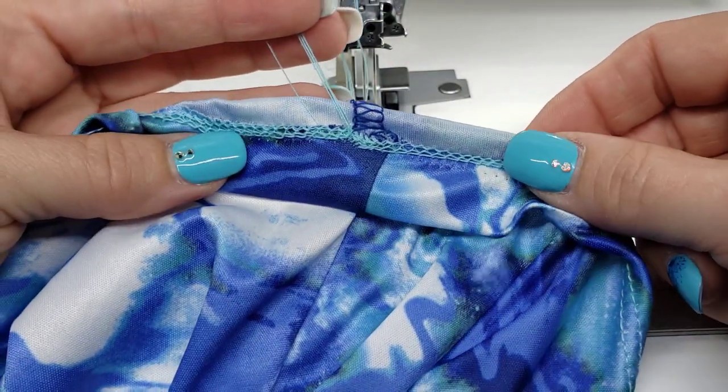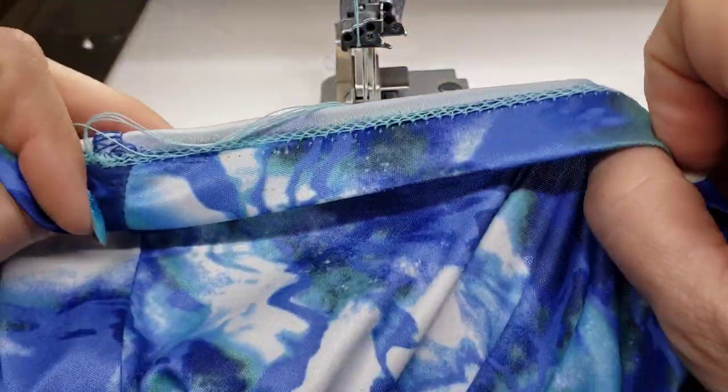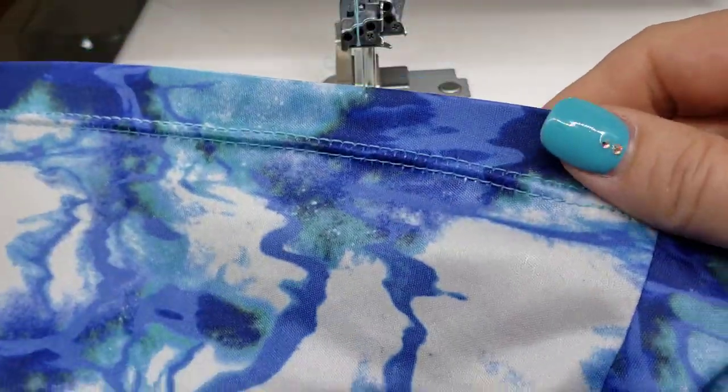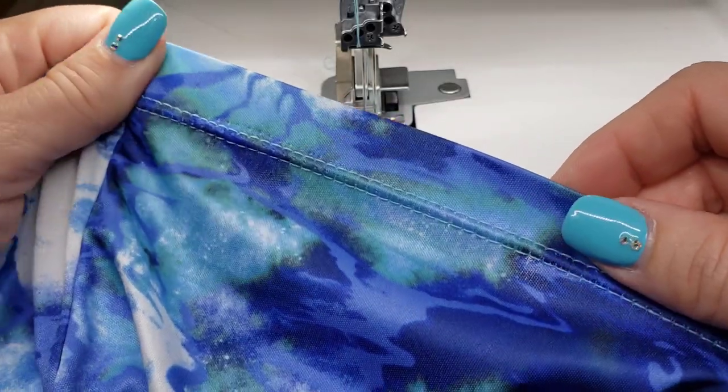And there you go. How quick and easy was that to give you a nice, beautiful, professional-looking hem that will work on any of your knit fabrics? Hope you enjoyed this video. If you like it, give it a thumbs up. Be sure to subscribe for future videos. Thanks so much.